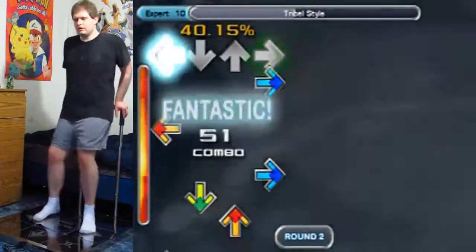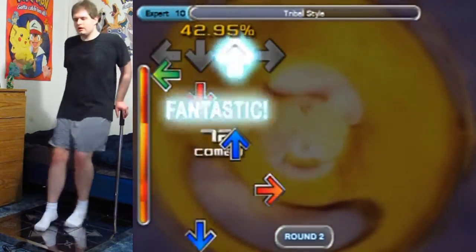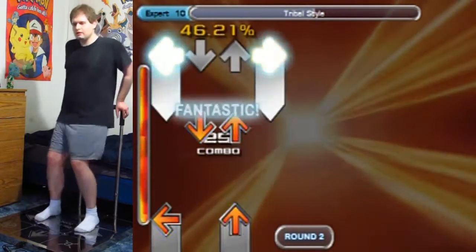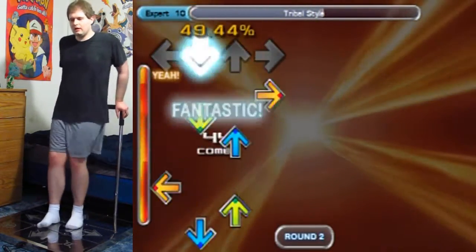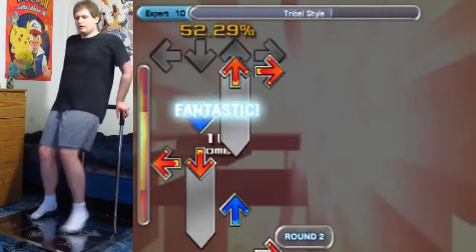I really love this song — it's one of my favorites that I came across in In the Groove. I've played it a bunch of times already, so I'm used to the patterns unlike with July. I'm also used to the beats, which helps my timing quite a bit, although I still make mistakes here and there.